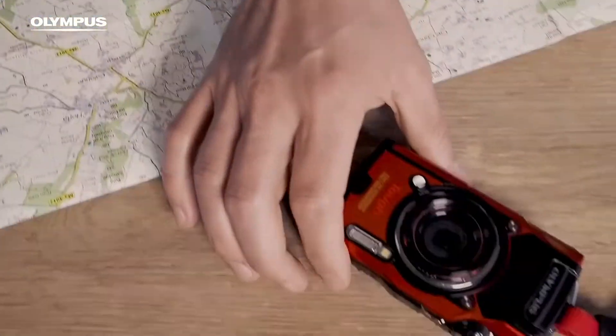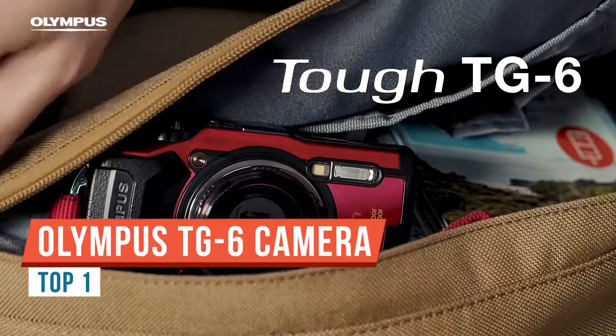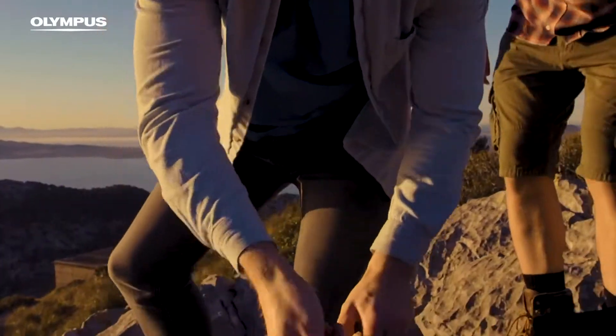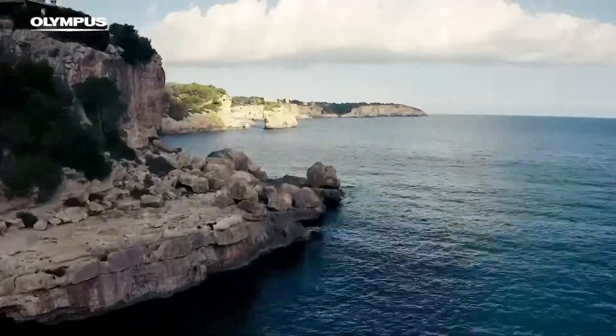Hi everyone, Dave Pardue for Imaging Resource here today to talk to you about the new Olympus TG-6. That camera really set a new bar for the rugged line in many ways, and of course we gave it high marks at Imaging Resource and a well-deserved award as well.